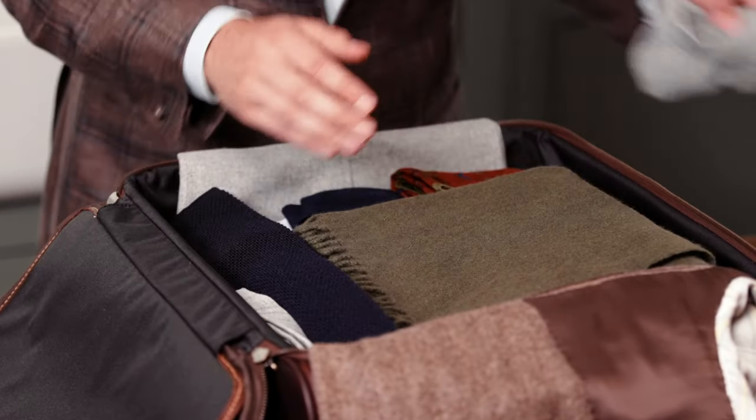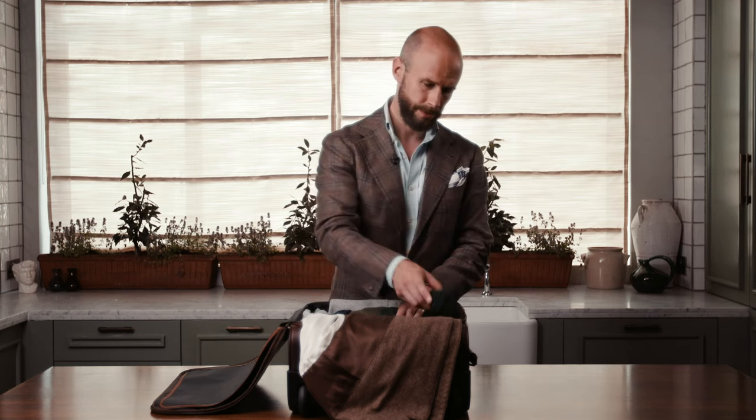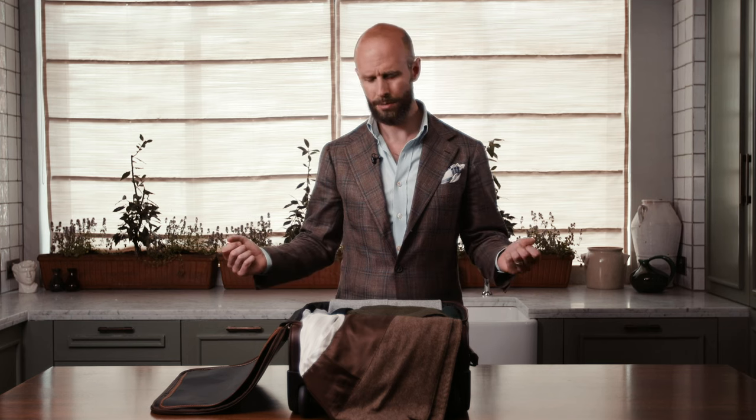Underwear and socks are a very good way to pad out the suitcase, fill any holes, and stop things moving around. There are a few things I wouldn't take in a suitcase — for example, a hat. I've tried many times to pack it with support inside and soft things around the outside, but it always loses its shape slightly, which is frustrating. So a hat I'd always carry in my hand or on my head. An umbrella equally — I wouldn't carry a little collapsible one inside, and a long umbrella I'd pretty much always carry in hand.